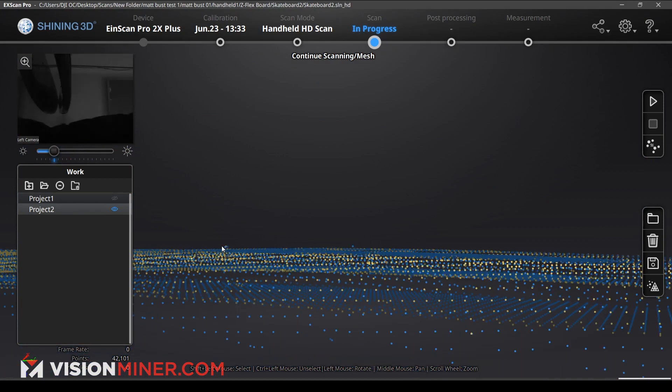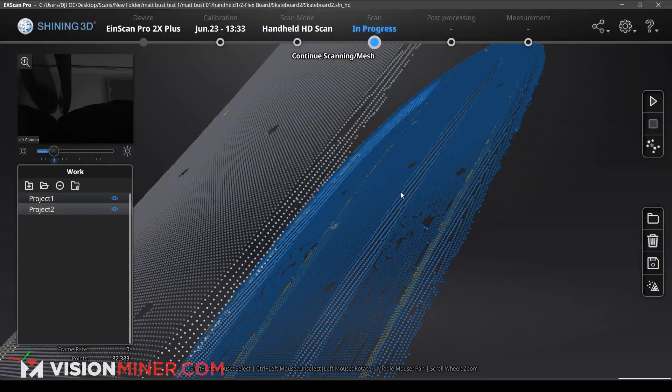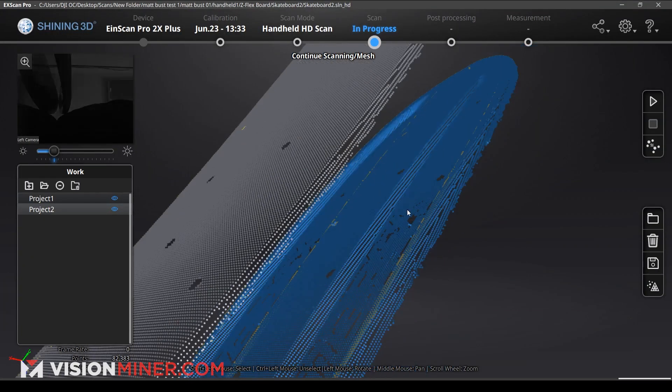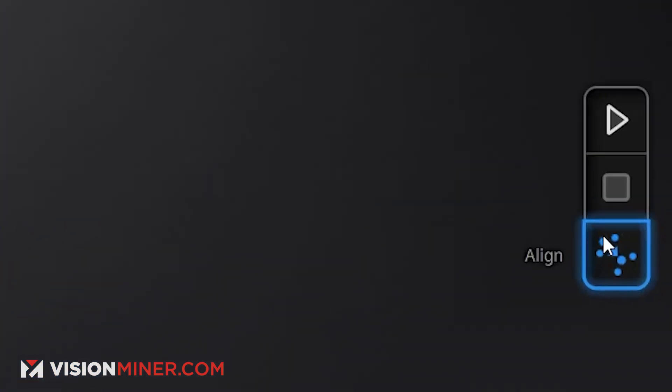I'm going to hit shift — got two of them. So hit our apply edit. Now it's going to process and try to auto-align itself to figure out how everything's going to be. It has completely messed up our alignment, but that's okay — we can go ahead and manually align. Here we go to our align button over there on the right side, below the play and generate point clouds button.